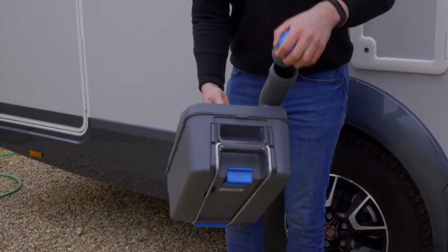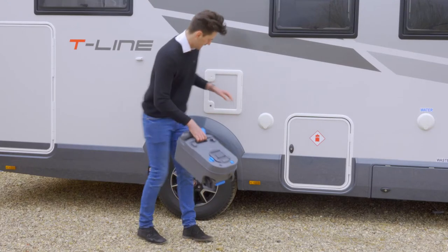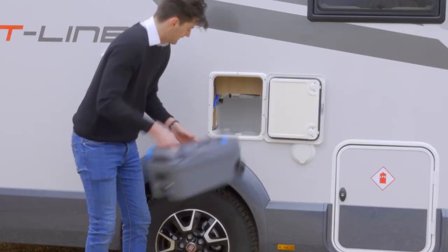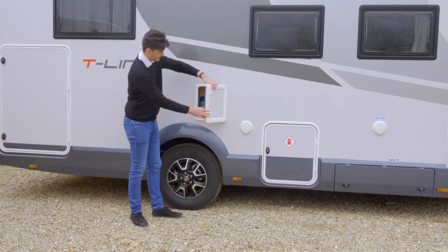When you're finished put the blue cap back on, nice and tight. Put the funnel back around and then put it back into the cassette holder — it just slides in. Make sure the blue clip clips back into place, and when you're finished just shut the door.